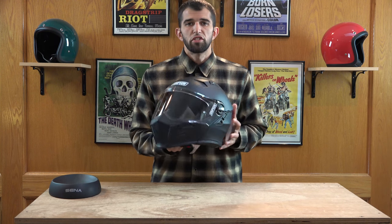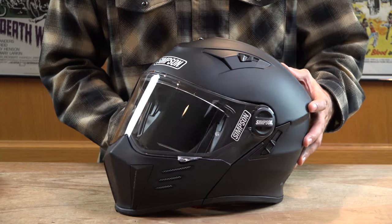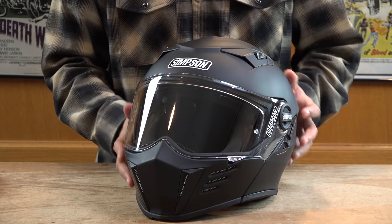What's going on guys, Steve here from WWECustoms.com. Here we're going with the new Simpson Mod Bandit. This is Simpson's new modular helmet. Simpson has taken their best-selling Bandit series helmet and made it modular.